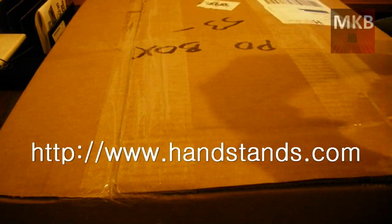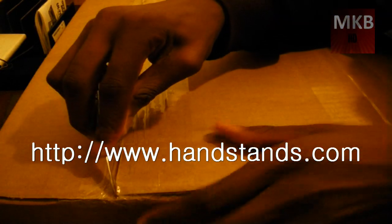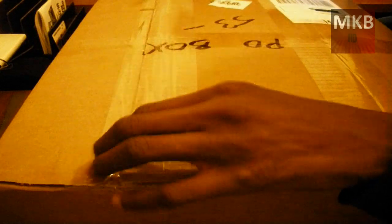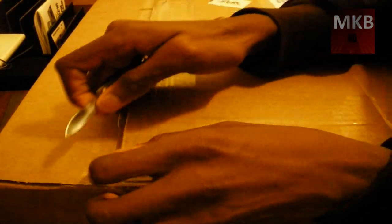Now, once again, this video — the box is a little bit big for the video frame itself, but I'll do my best to get this out of your way so you can actually see what's in here. The link to the company that was kind enough to send this out to me, handstands.com, is in the description, so go check that out. They were kind enough to send me this product for review purposes — and I do get to keep this. This is a great company and a great product that they sent me.